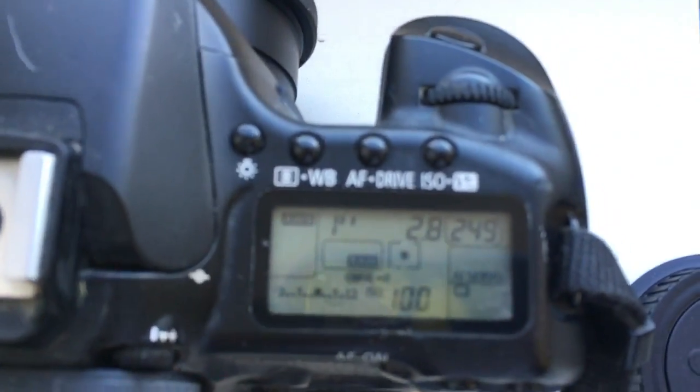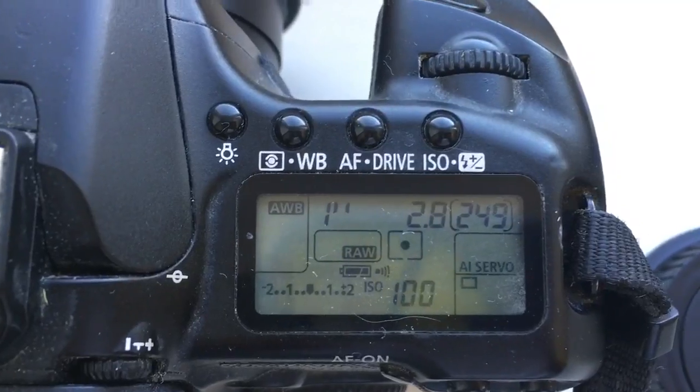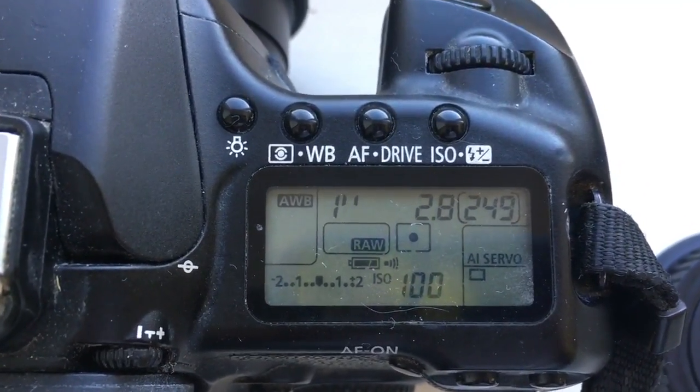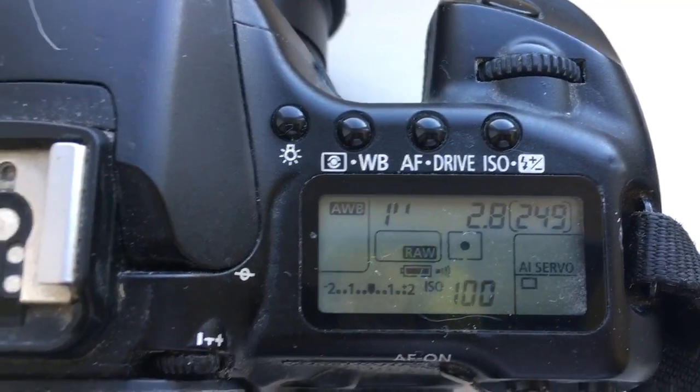Now I check each adapter on my camera. Adapter number one: focal length 18mm, aperture 2.8. Delay time to enter programmable mode is one second.